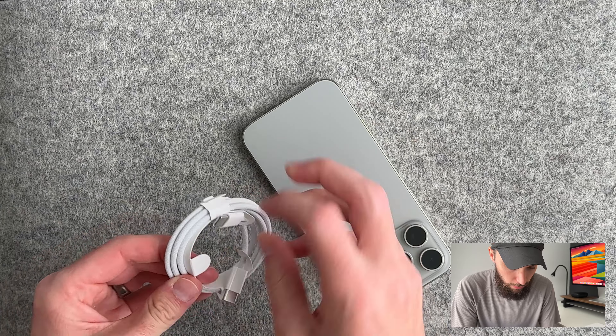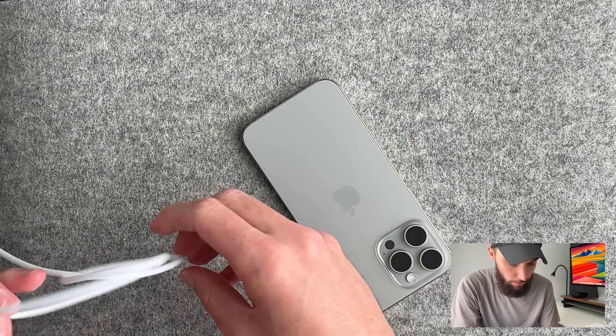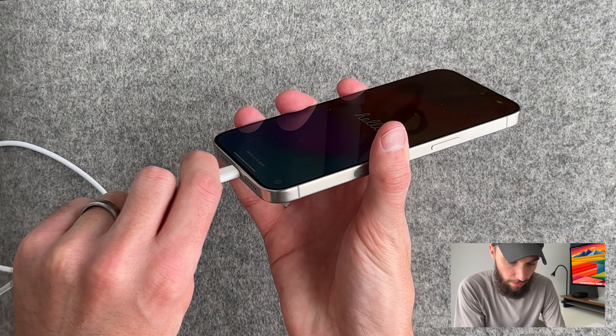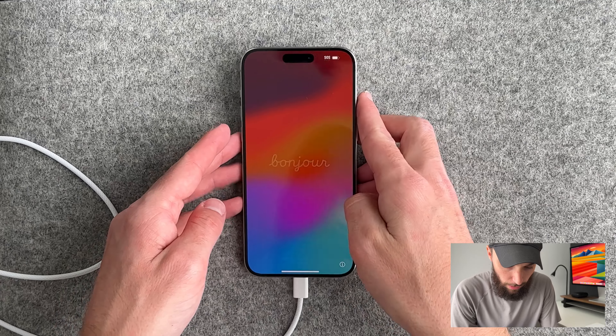Let's put in the USB-C cable — I have a USB-C port in my desk. Goodbye lightning, we don't need you anymore. We'll go ahead and put in USB-C and yep, charging. Pretty cool.